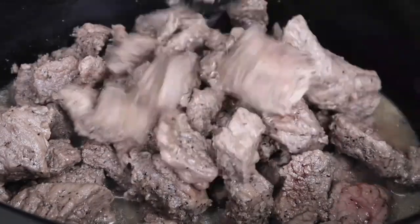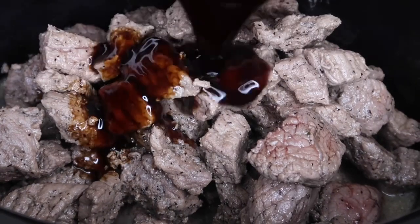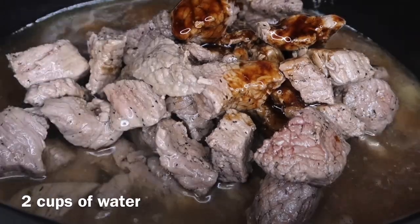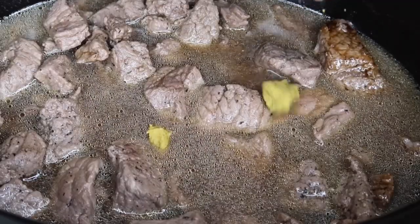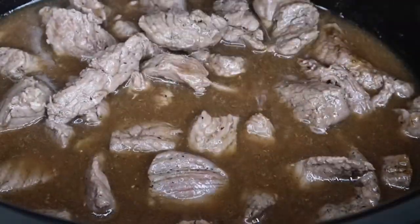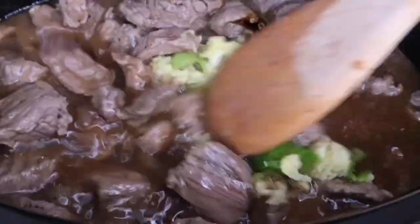Now I'm going to add in the soy sauce, oyster sauce, and teriyaki sauce — about a quarter cup of each. Then I'm adding two cups of water and one Maggi bouillon cube. You can substitute that for two cups of beef broth instead.